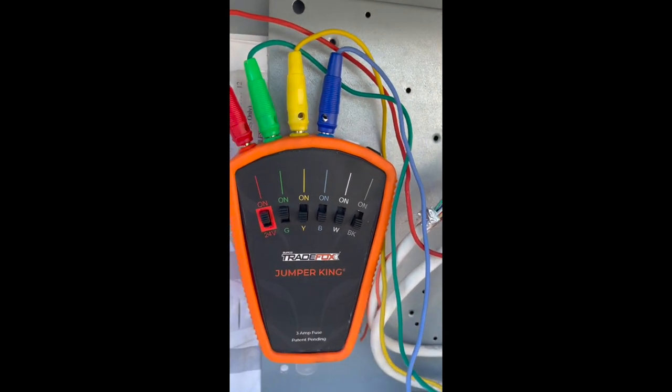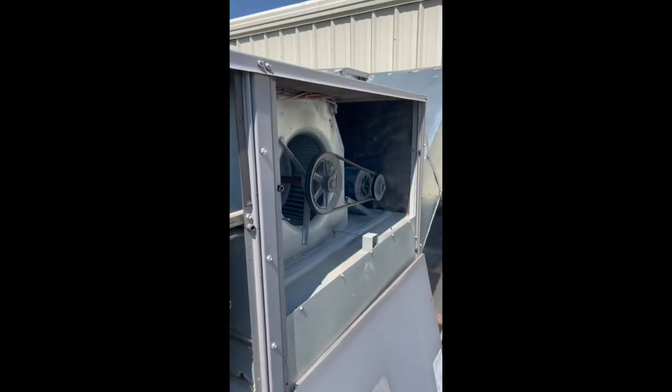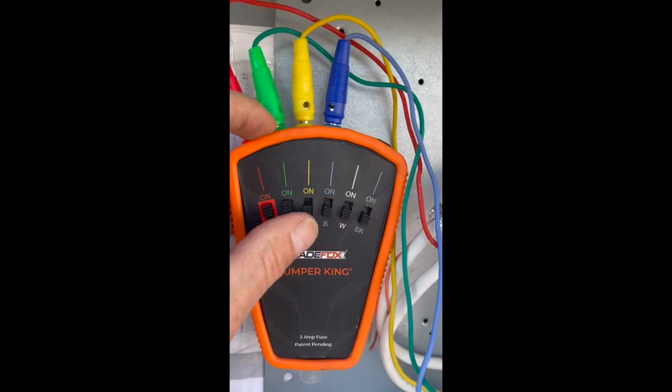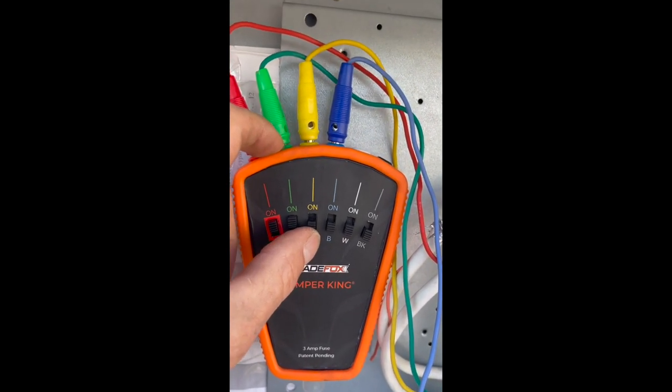I'm going to turn on the fan first. Let's turn the switch on — there goes the fan. Look at that switch — it's actually fun to use. I like using this, it's a great tool. And then we're going to turn on stage one compressor.